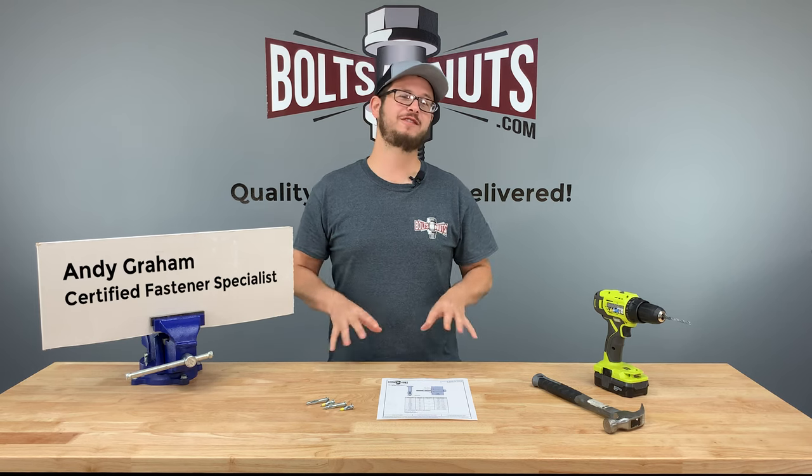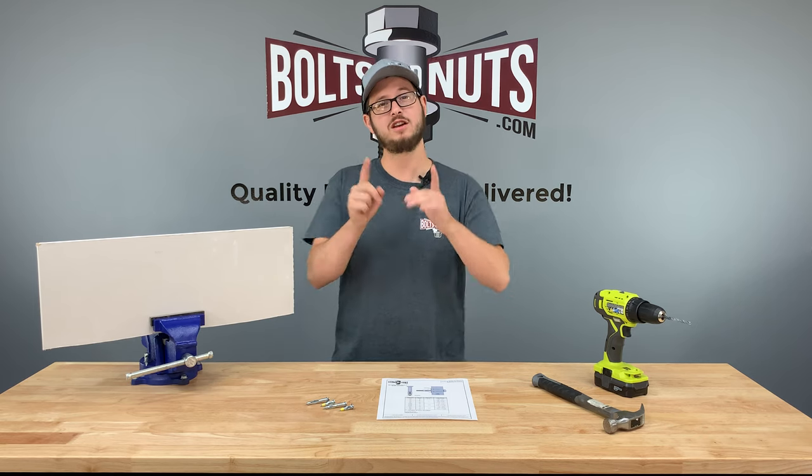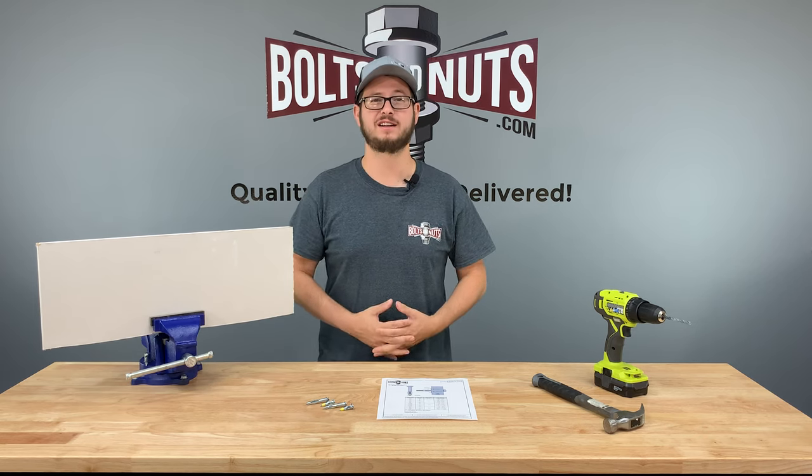Hi, I'm Andy Graham, Certified Fastener Specialist with BoltsAndNuts.com, and today I'm going to be showing you how to properly install hollow drywall anchors.